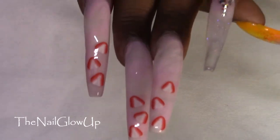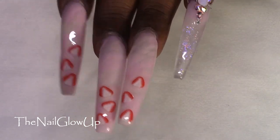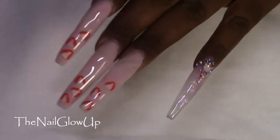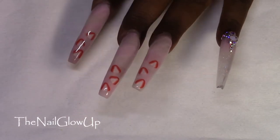For this I sculpted, which I always do, and I used the Young Nails Clear and E-Nail Couture Nail Forms.